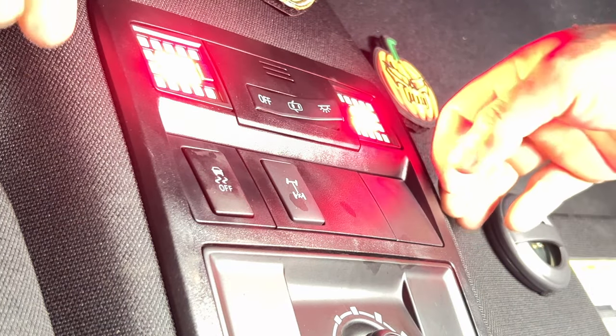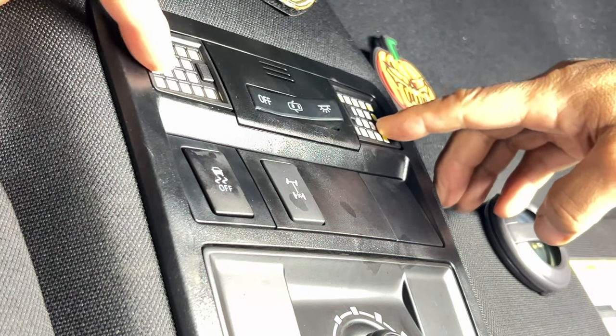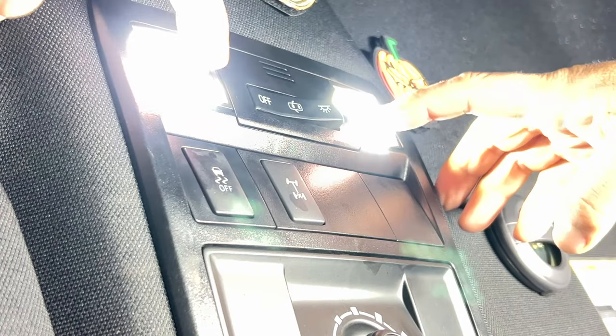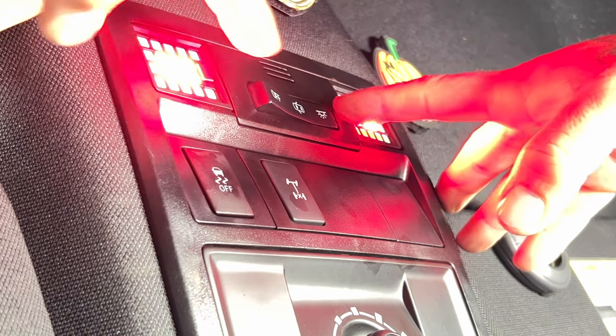Keep in mind: if you click on the larger portion of the square that's going to turn the light on and off, but if you click on the small little button that's going to change the color of the light.